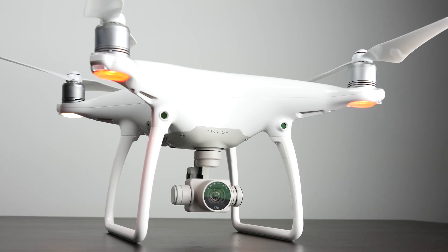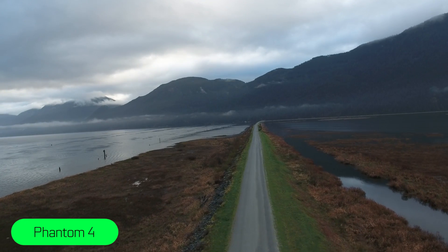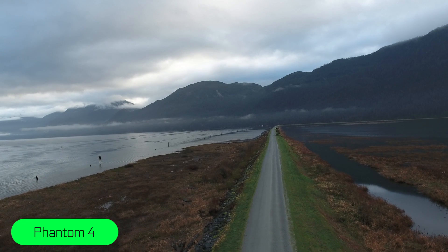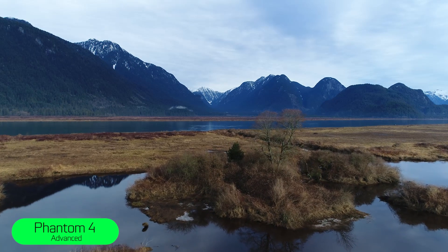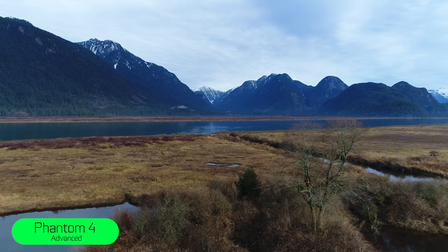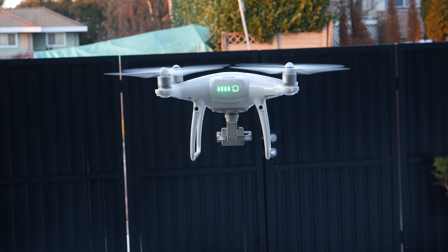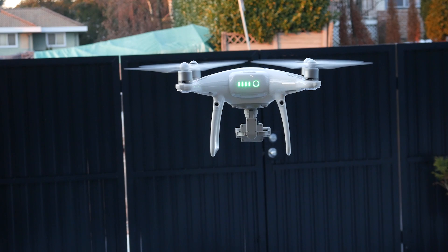The Phantom 4 is still an awesome drone, especially for beginners — the video quality, flyability, and ease of use is extremely accessible to pretty much everybody. I still highly recommend it for anybody on a budget who doesn't want to go crazy with their first drone but still wants something really special. The Advance is a good sweet spot for getting all the features, especially if you don't really care for the more advanced obstacle avoidance sensing. In the real world if you're going to be smart about flying, it's not 100% necessary — but the Pro is certainly one of the most advanced consumer drones out there if you want the best of the best.